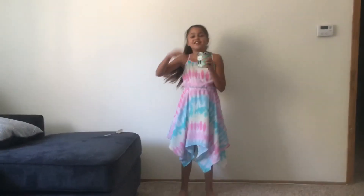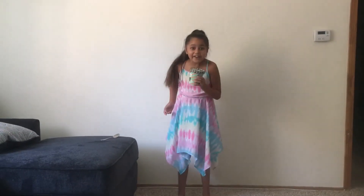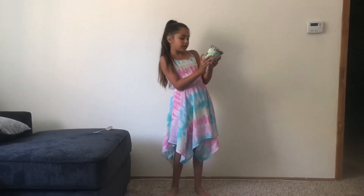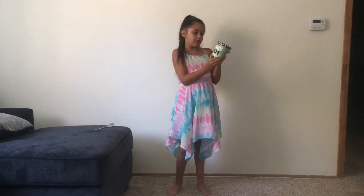Hello everyone, it's me, Stella the Chipotarian, and today I'm going to be trying Oatly Mint Chip Ice Cream.